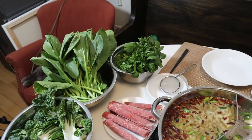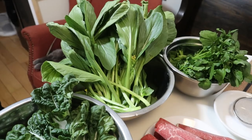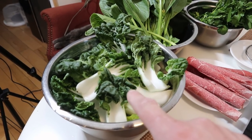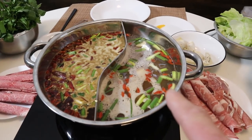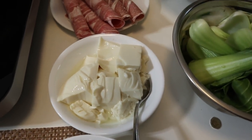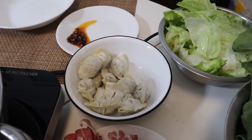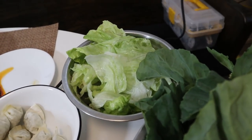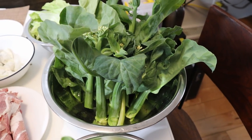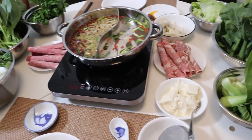Let me do a run over what we have on the table. This is watercress, this is yu choy also called choy sum, this is regular baby bok choy, we have beef, the hot pot obviously, a ramen noodle block to cook in the soup, silken tofu, lamb, cilantro and chicken Costco wontons, iceberg lettuce, Chinese broccoli also called gai lan, and this here is Shanghai bok choy. Okay, let's eat!